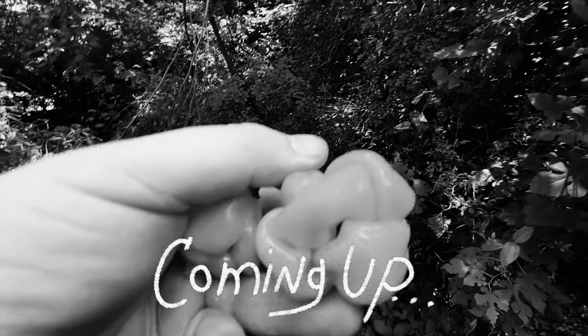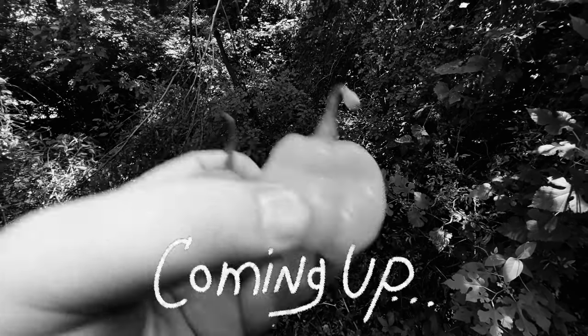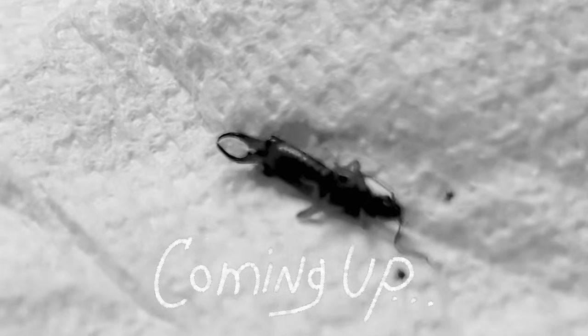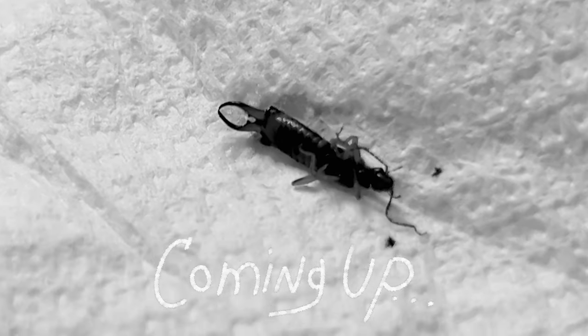Look up in there. That is an earwig. I'm gonna have to cut this sucker open. This guy was hiding up inside. So gross.